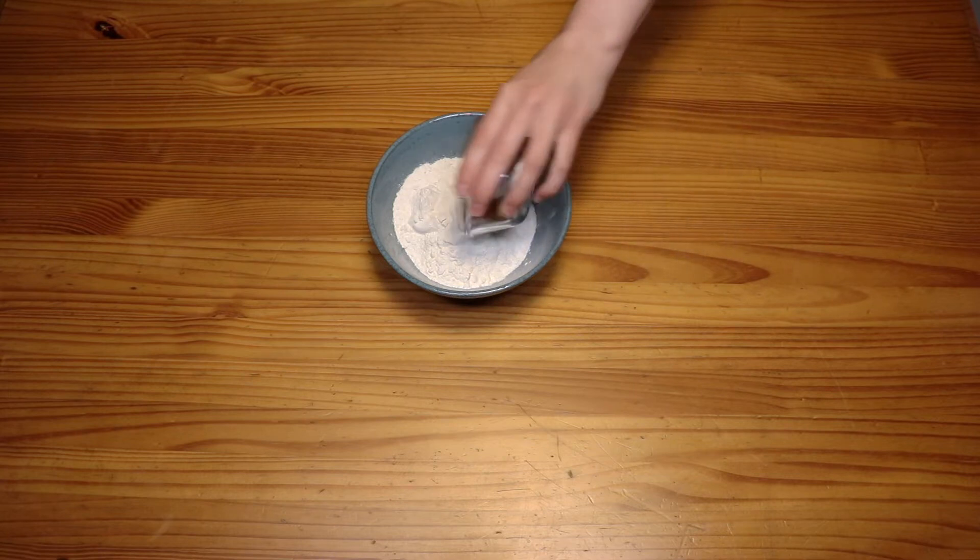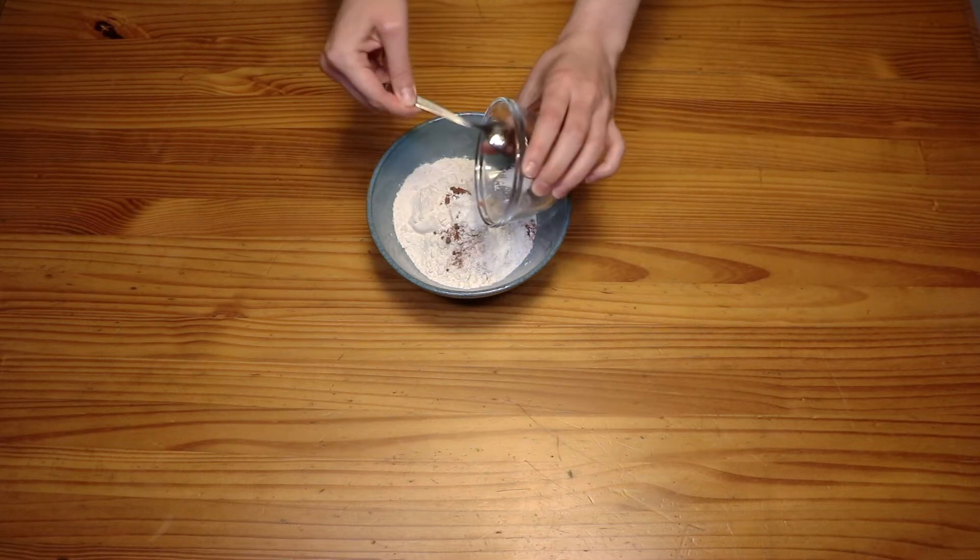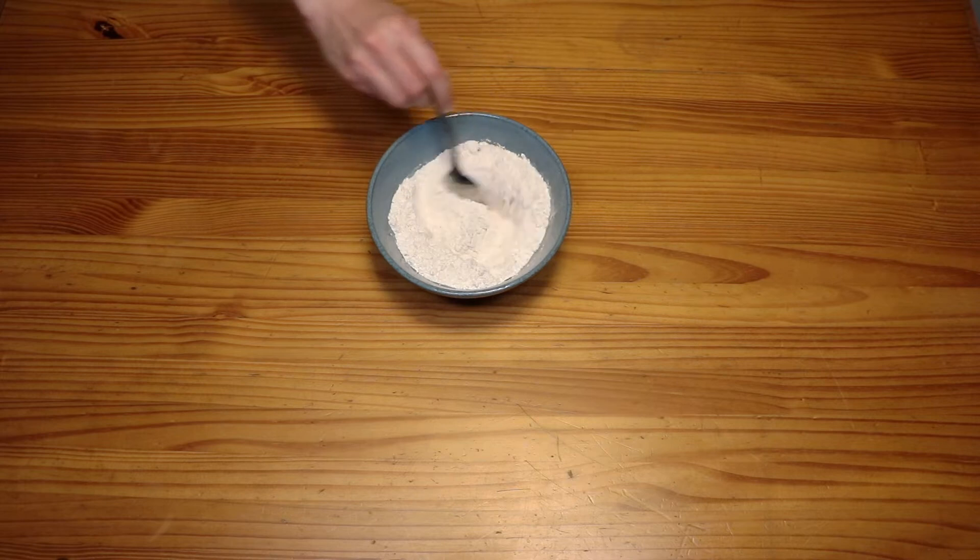Let's get all of our dry ingredients together, and make sure you get every last bit of it out of there. Take a spoon and stir to combine.